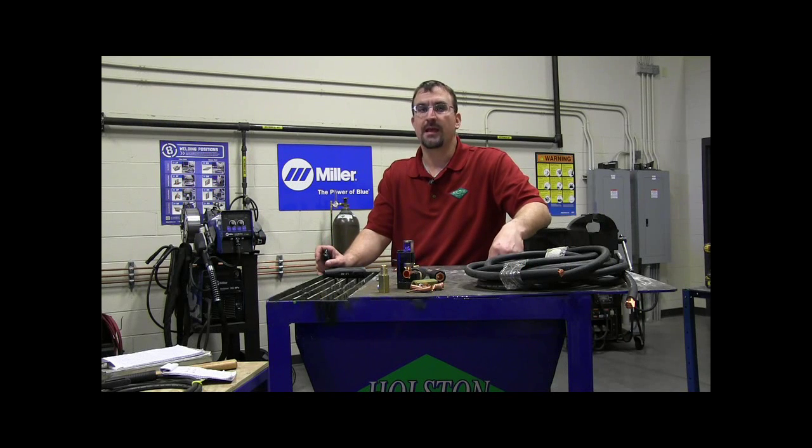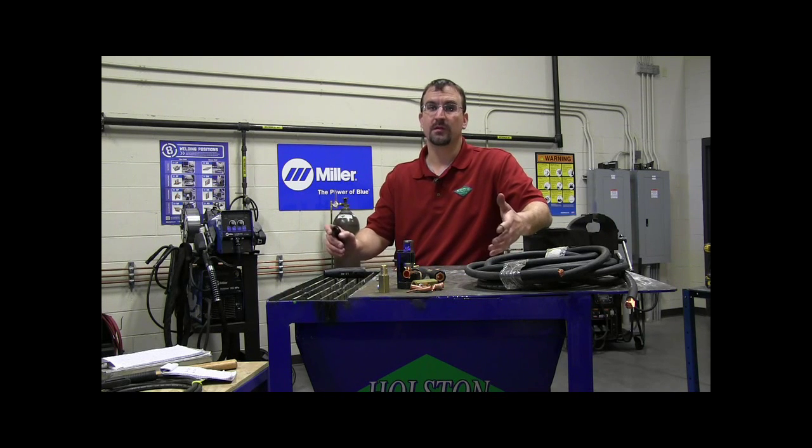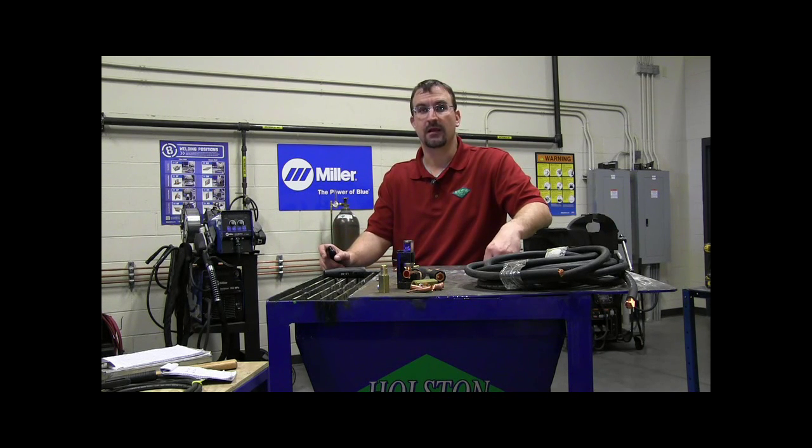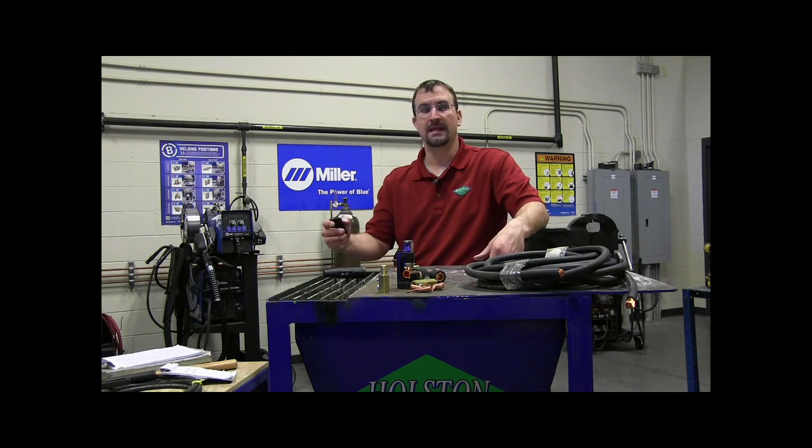That's a much larger weld cable and it's going to cost a lot more than a 1 aught cable. So it's important to know your application so you don't spend more money than is necessary. But you certainly don't want to cut any corners by using the smaller cable when you really need the larger cable to get the job done, because your welding quality will suffer.